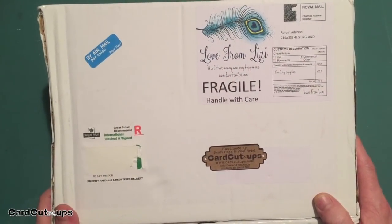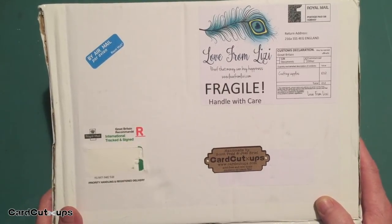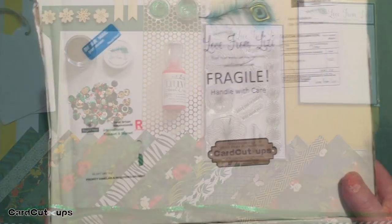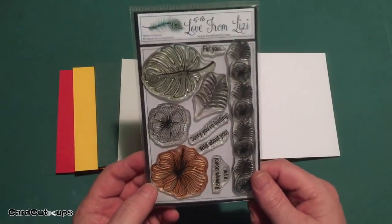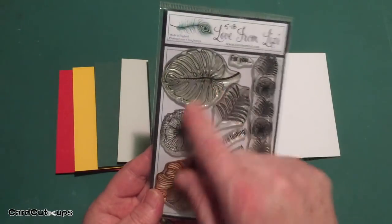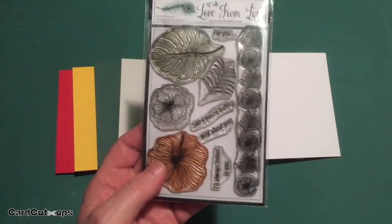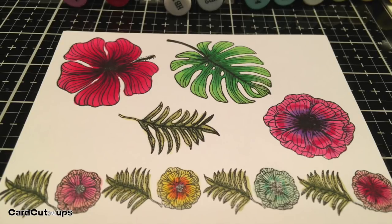Hello folks, Scott here with my 10 card one kit video featuring the Love from Lizzie May 2018 Totally Tropical card kit. This kit came with lots of interesting pattern papers and some very unique embellishments. As usual, I start most of my stamp kits by stamping and coloring all of the stamps. I really like this large hibiscus flower, and this is actually called a monstera deliciosa leaf. Some other ferns and border stamps, four sentiments.